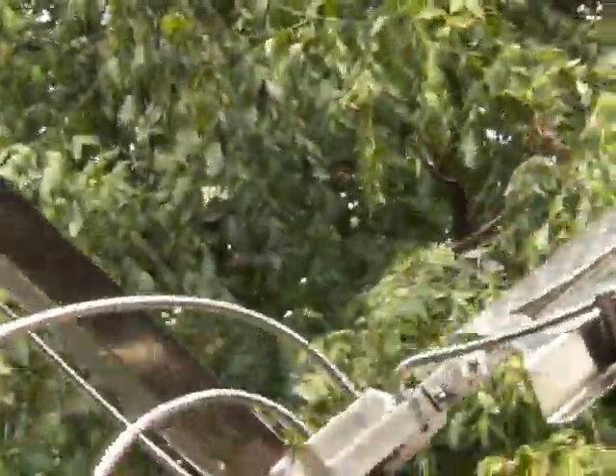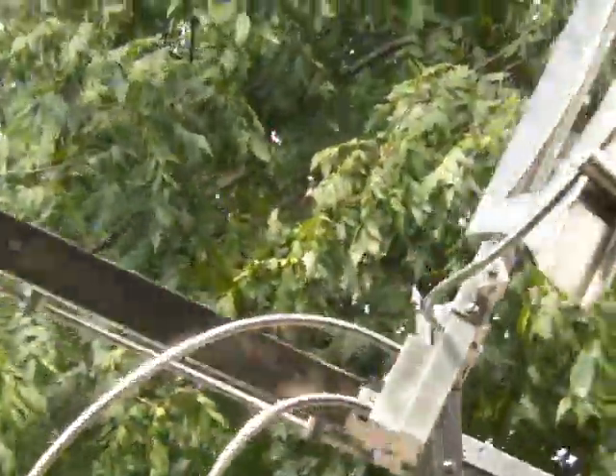If I can zoom in here you can see some of the patterning that's on those stainless steel panels. It's overlapping different brush marks on the stainless that really kind of catch and reflect light with that neat overlapping kind of scale pattern to it.